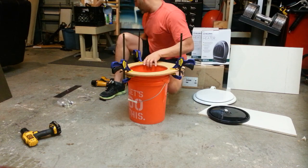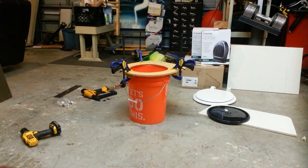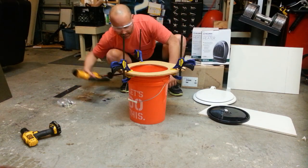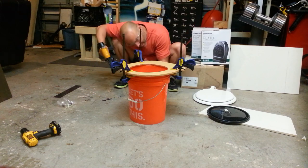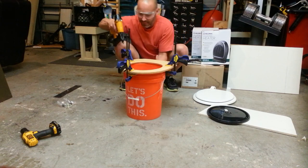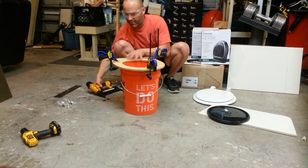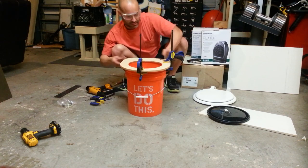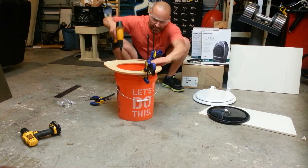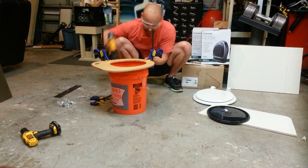I'm going to go ahead and staple them in — but safety first, guys: always wear your eye protection when using air nailers. Watch your hands too, keep them back. There's one in, there's another one in, and the last one.